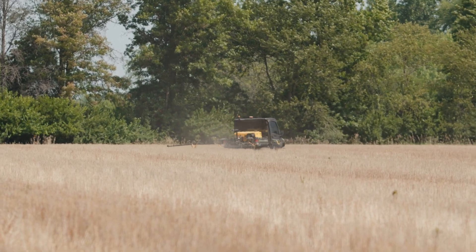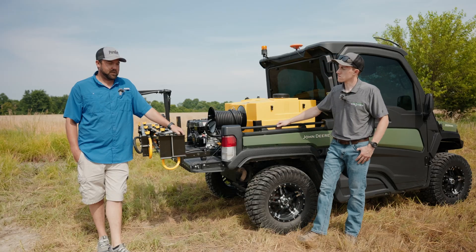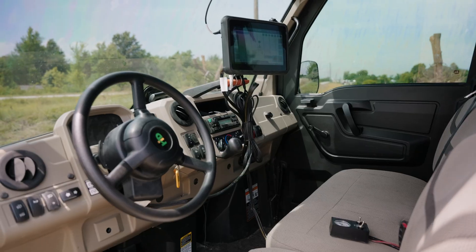So I started spraying a little bit with the Gator, and pretty soon realized that some auto-steer would sure be nice to be able to eliminate overlap and correctly apply products. It's evolved after a couple different spray tanks and a couple different setups, but this is what we've ended up with.